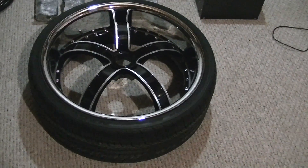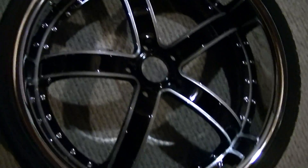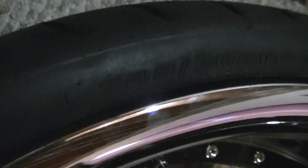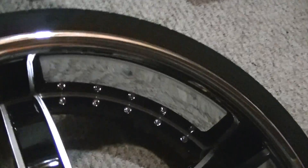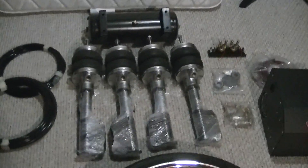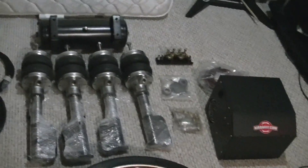I got my airbag suspension kit in, so I'm just going to make a video — it'll hopefully be going on in a couple days. Here's the rim it's going on: 245/30/22 tires, 7.5-inch lip, five-spoke. There's a tire shot if you want to see it. Anyways, let's get on with the video — there it is, the complete airbag suspension kit.